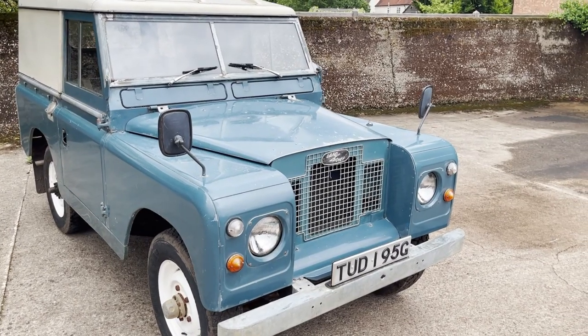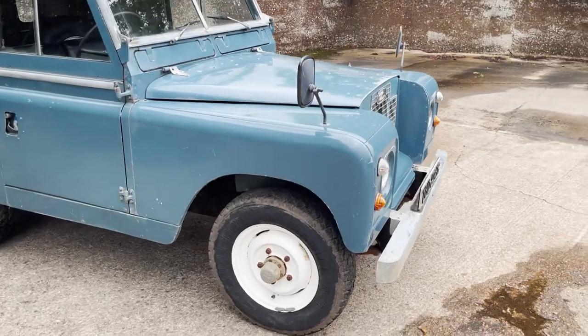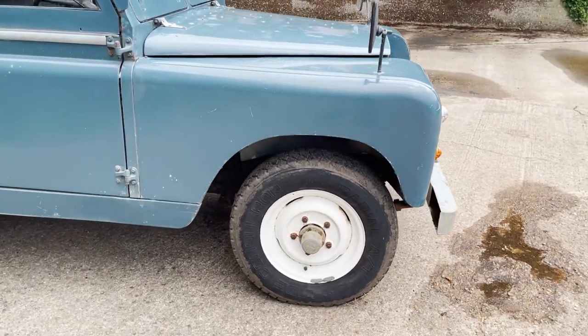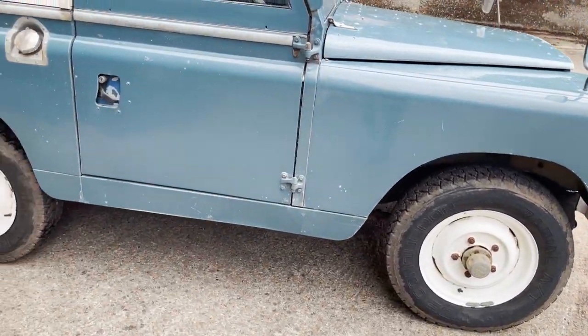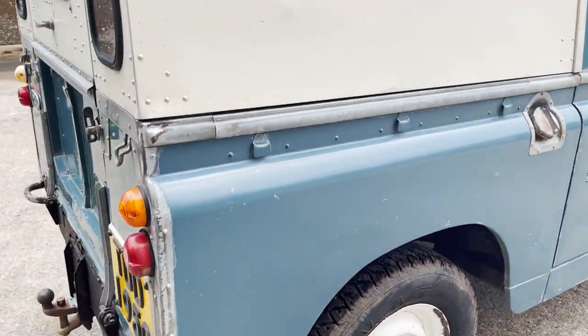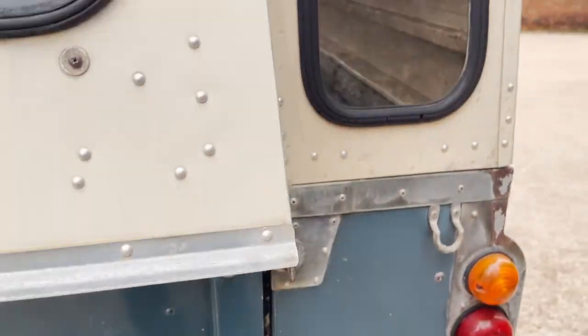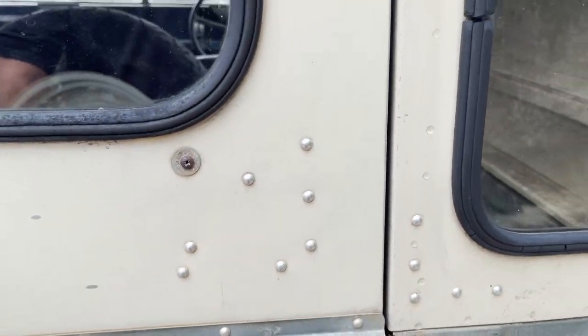It's a later 2A, so it's got the lights in the front wings rather than in the front panel. I think it's got a matching set of tyres on it — certainly the ones on the road. I can't see what the spare is unfortunately, but certainly the road tyres are a matching set.